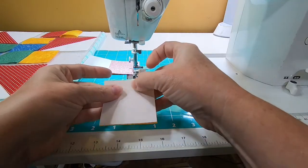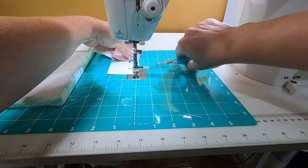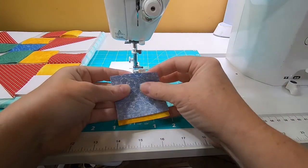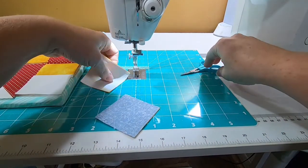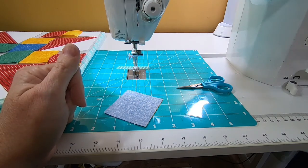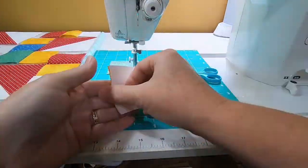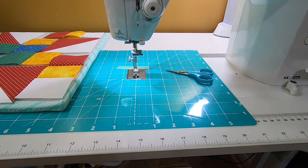None of these really have directional fabric, so that definitely helps out. Oh, the thread just broke. I'm going to clip this one off, put that back on the board, and go ahead and fix my thread. Okay, I've got all the first round done, so we're going to go back to the pressing and press that stuff real good and then just keep working on it.